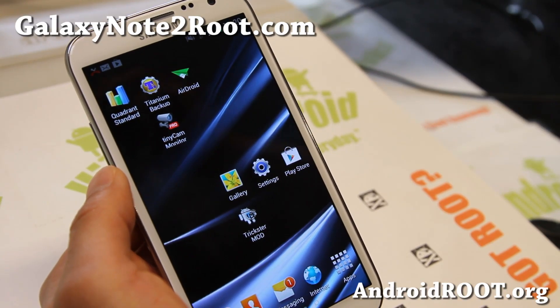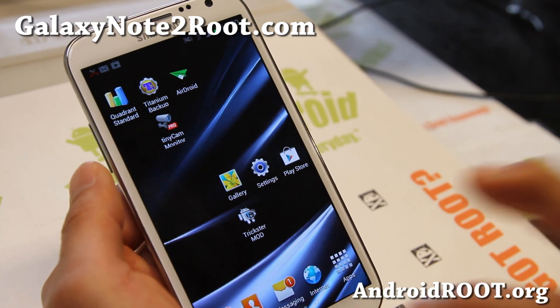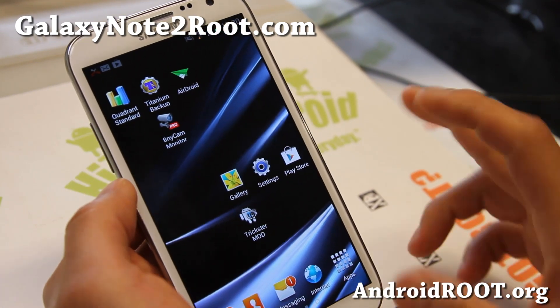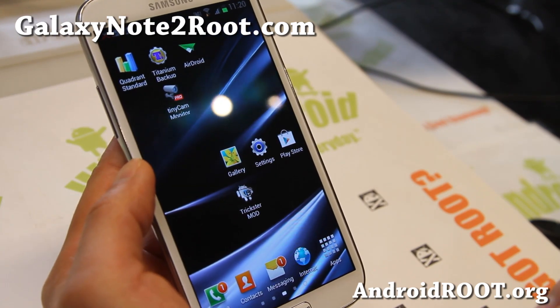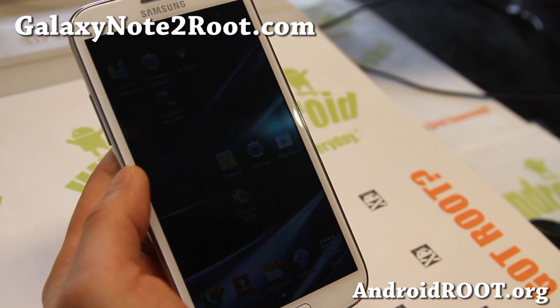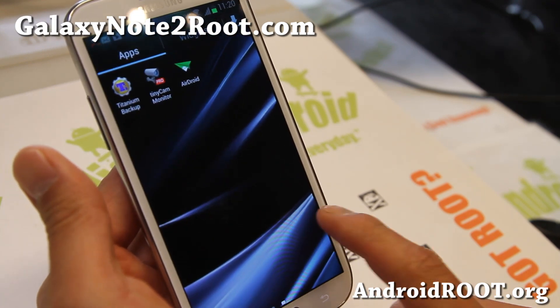Hi folks, Max from GalaxyNote2.com. I've got a quick ROM overview update on the latest Jedi X ROM. This is version 13, available for your Verizon, Galaxy Note 2, AT&T, and T-Mobile. Make sure you download the appropriate version when you're installing it.